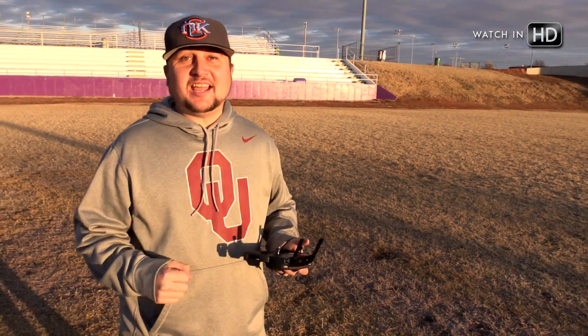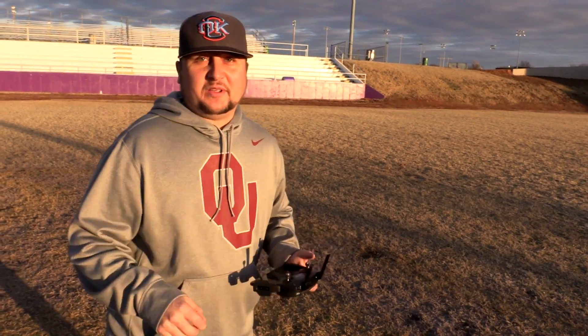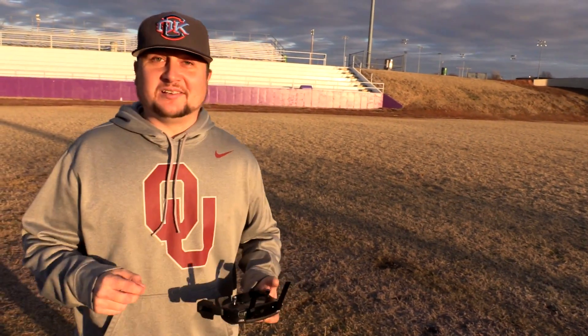Hey guys, what's going on? It's Dylan and I am back yet again with another DJI Mavic Pro tutorial video from the DJI Mavic Pro series that I'm doing on my YouTube channel right now.